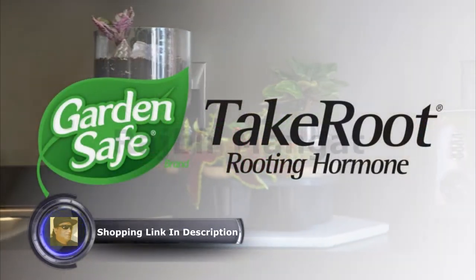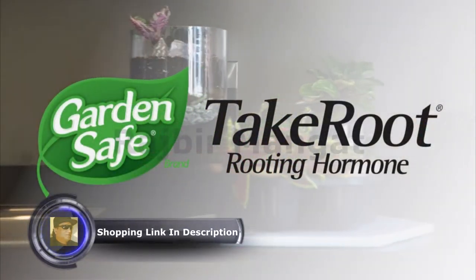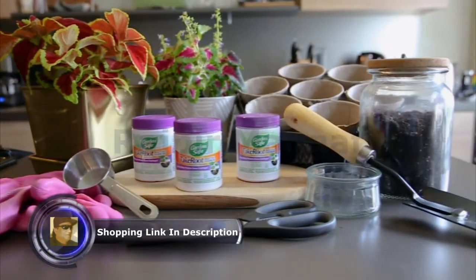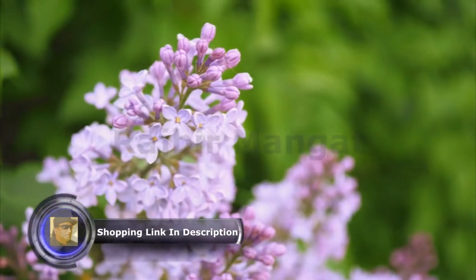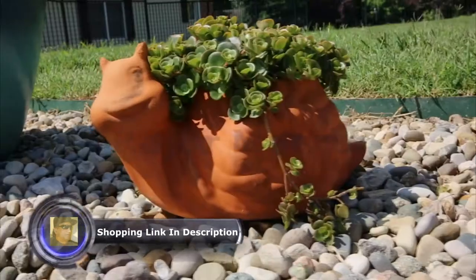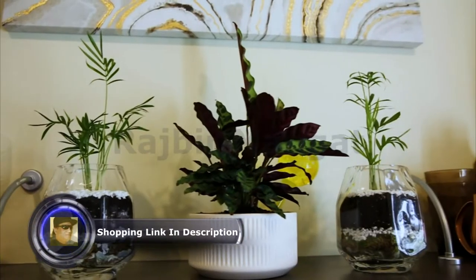Ever wish you had more of your best performing garden plants? GardenSafe brand Take Root Rooting Hormone helps cuttings take root to propagate prized lilacs, philodendrons, African violets, or succulents much faster than starting them from seed.